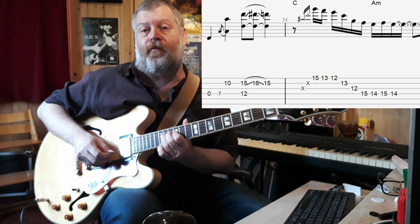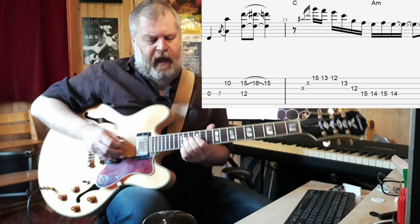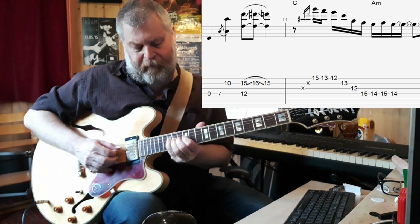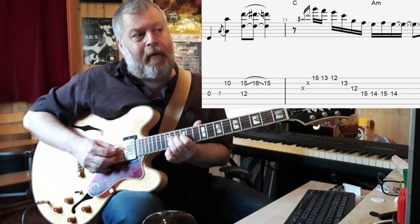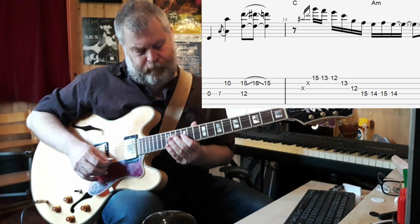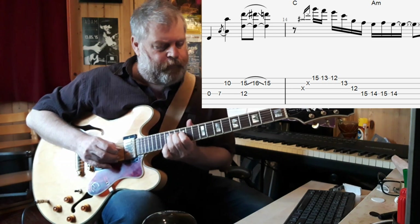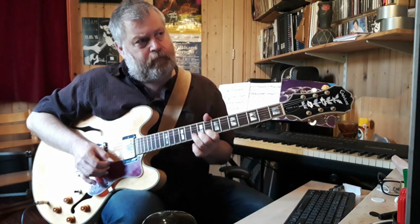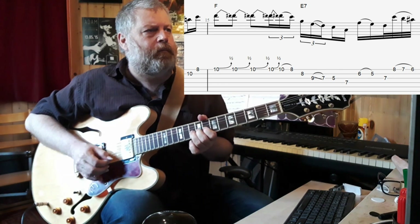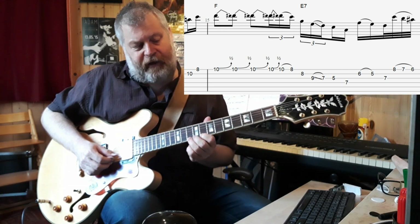This is followed by an arpeggio basically over a Csus4 chord. At the end of that, first he goes to the E on the D string — that's the fourteenth position — and does the same pattern, but instead of fretting it, he bends. The whole thing is preceded by a small rake across muted strings.